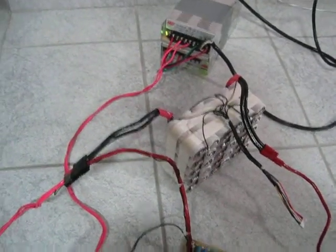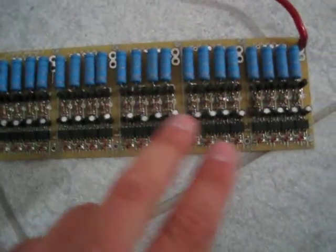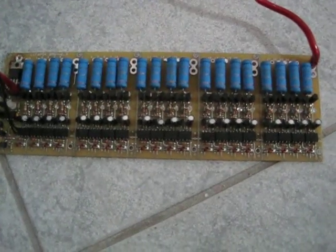Hey Luke, this video is for you. This is your BMS board. I made it into a 20 channel — yeah, 20 channel. I'm counting it.